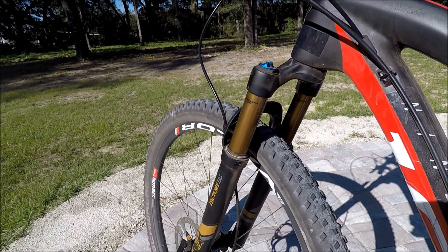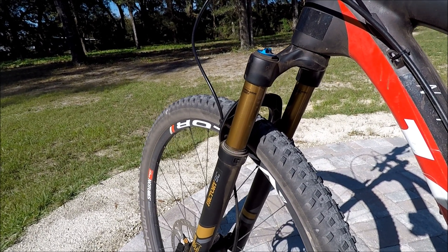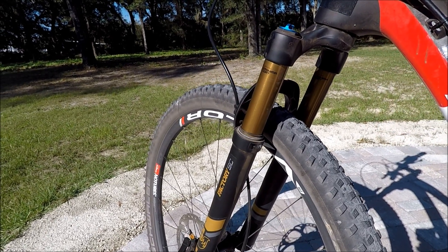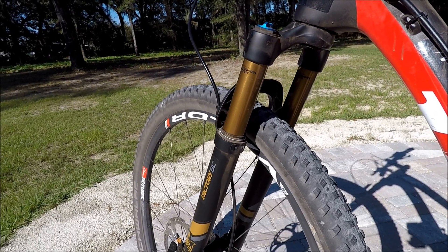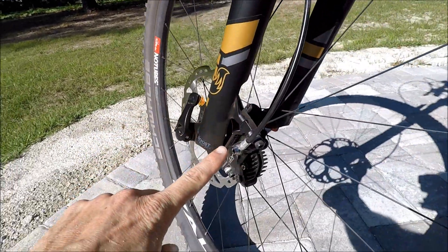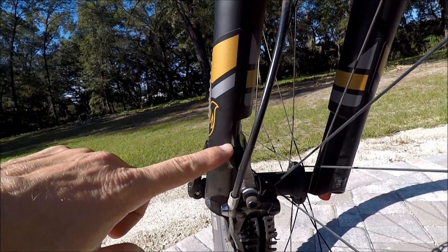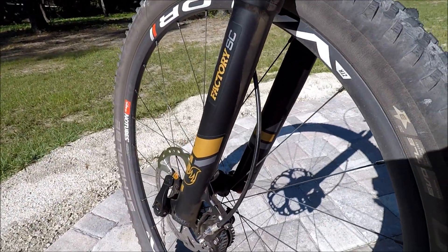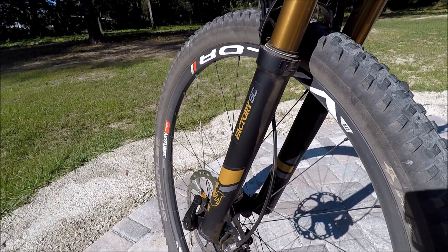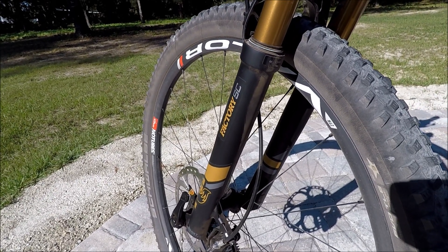This fork is only available in 27.5 and 29 versions — there is no 26 option. It's also only available right now in 100mm. One of the ways Fox reduced the weight is by shortening the stanchion tubes — instead of going all the way down to the bottom of the fork, they end partway down with a little step in the fork, which is why they call it a Stepcast. That's allowed the fork to be lighter as well. It would be cool if they made it in a 120, but I'm not sure if that's possible engineering-wise with the shorter stanchion tubes.